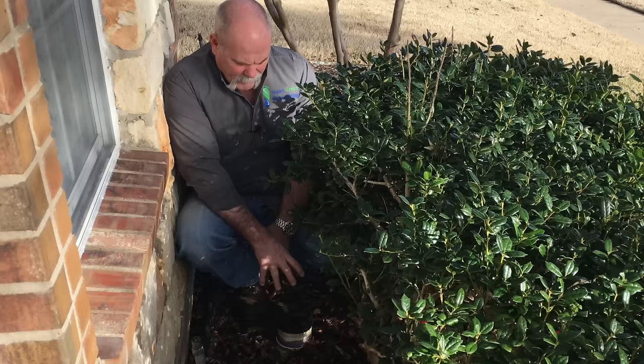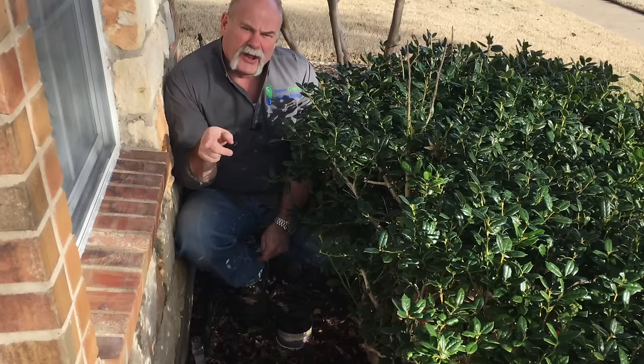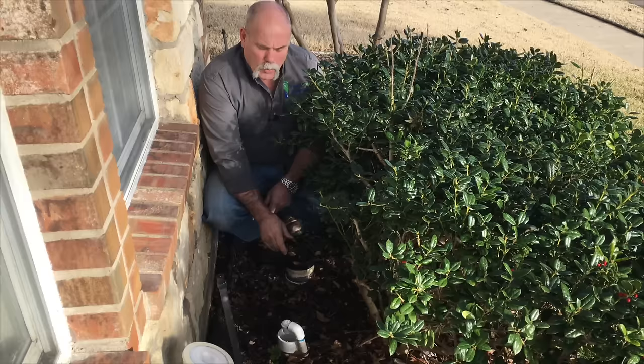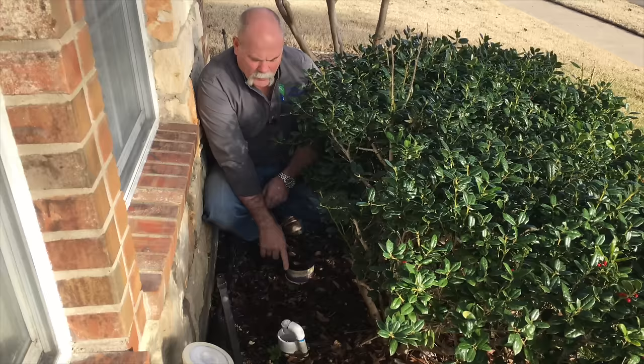Number one, I've got a cleanout here to run a camera or a sewer machine either in towards the house if it stopped up under there, or come from the two-way cleanout out to the street if the stoppage is in the yard. We installed a P-trap underground off the two-way cleanouts because that is the backwash for the whole house water filtration system.